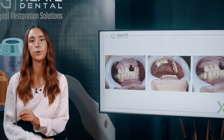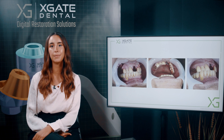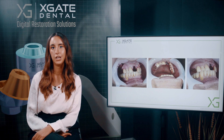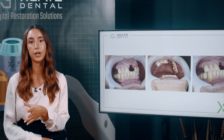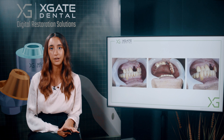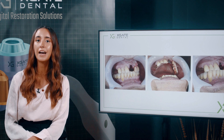The screw-retained Maryland bridge was then screwed to those two multi-units. It had a short span of three teeth including the crown we wanted to restore. The advantage here is the same result as a Maryland bridge, but you don't have the problem of detrimentation — the patient won't need to come back to your clinic. After the extraction we added another implant. What we want to show is the temporary restoration and not the end result.